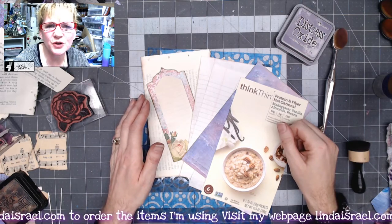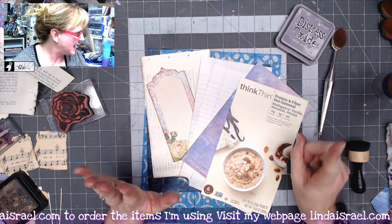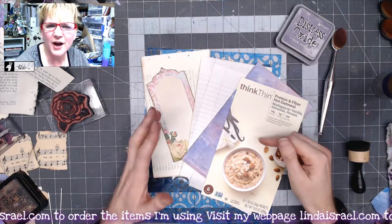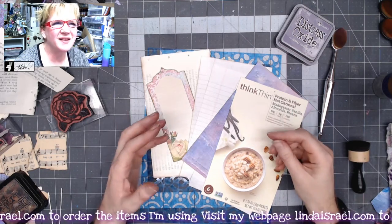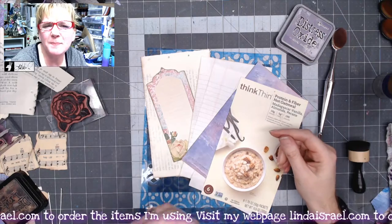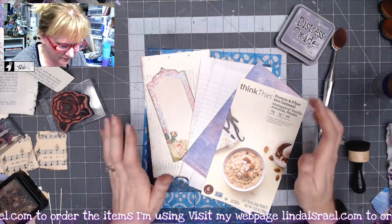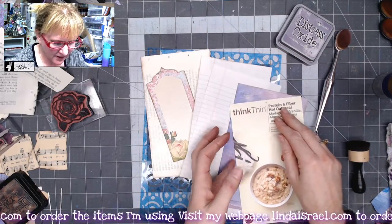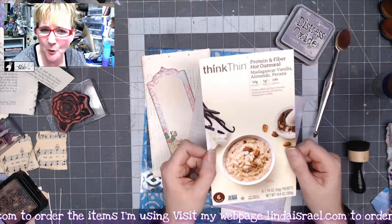Hello everyone, Linda Israel here, and I believe this is day six. We are to make a notepad or some kind of multi-paged thing, so I call it a notepad. So here's what I've done — I've grabbed a few things from my stash, one of those being the box from oatmeal that I had.